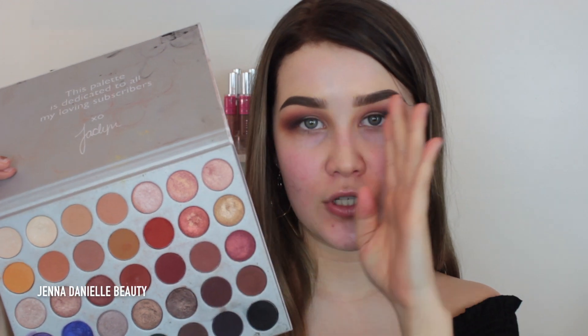Now I'm going to take the shade Queen, which is just a beautiful gold shade, and apply this to the first third of my eyelid. Right when I get a little bit too close to the halfway point of my eye I'm going to stop and then mix in another shade, which I'll show you guys after.